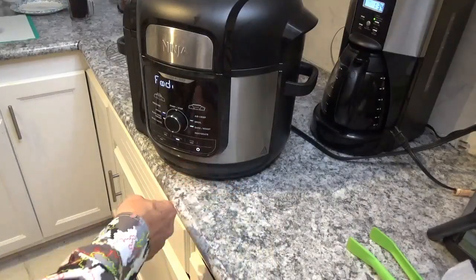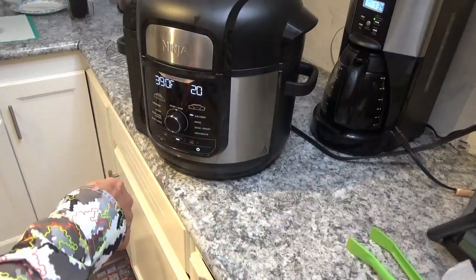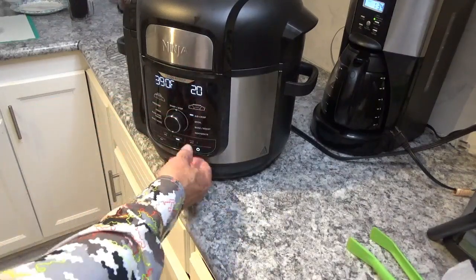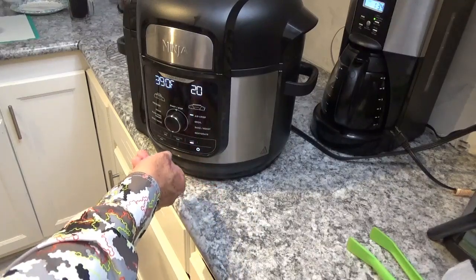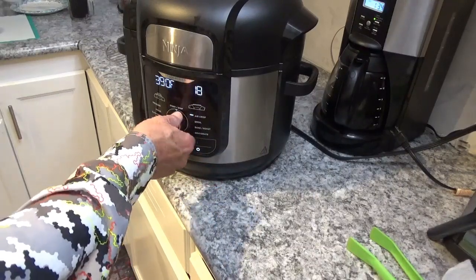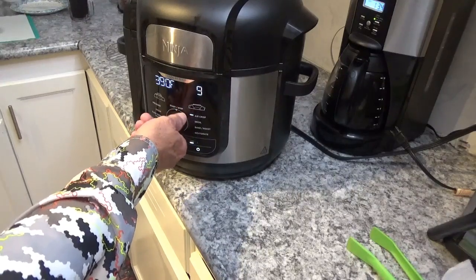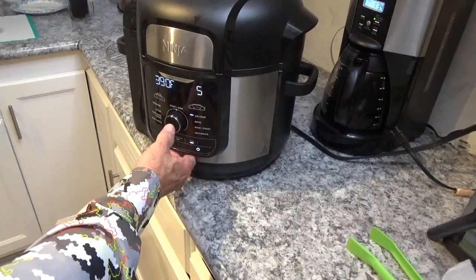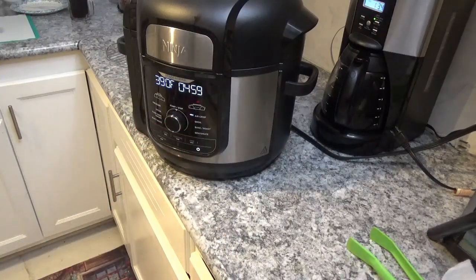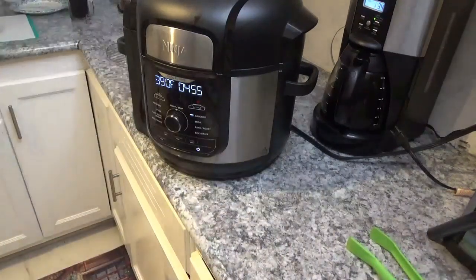I'm going to turn the power back on — it goes back to 390 degrees at 20 minutes. Hit the time button and reduce it all the way down to five minutes. I don't think it'll take that long but I'll let it go for five minutes just for the heck of it, then hit start. So now we've got another five minutes to wait.